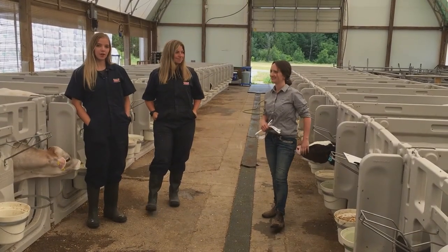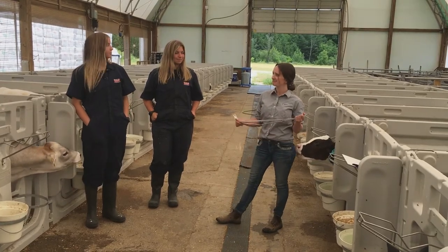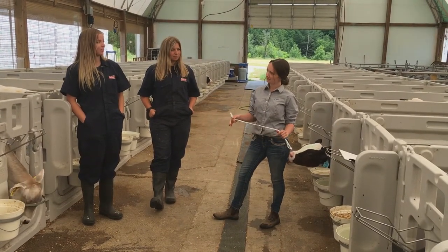So today we have Serena with us, and she will be talking about the importance of weighing calves. Thanks for having me, guys. So Serena, how often should we weigh calves, and why should we weigh our calves?